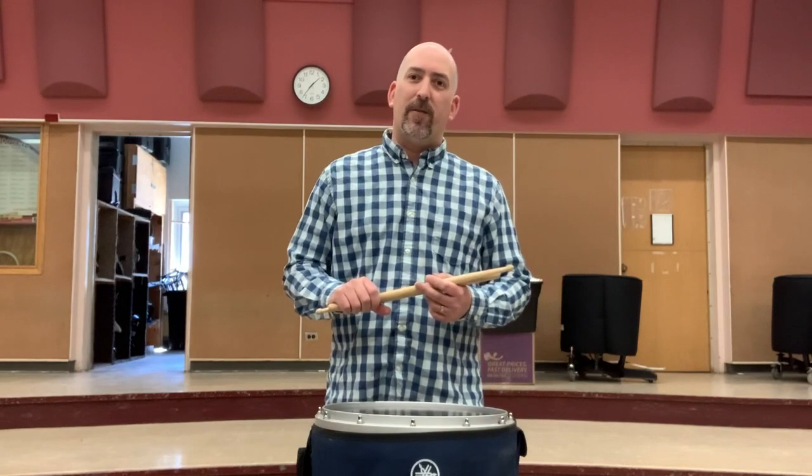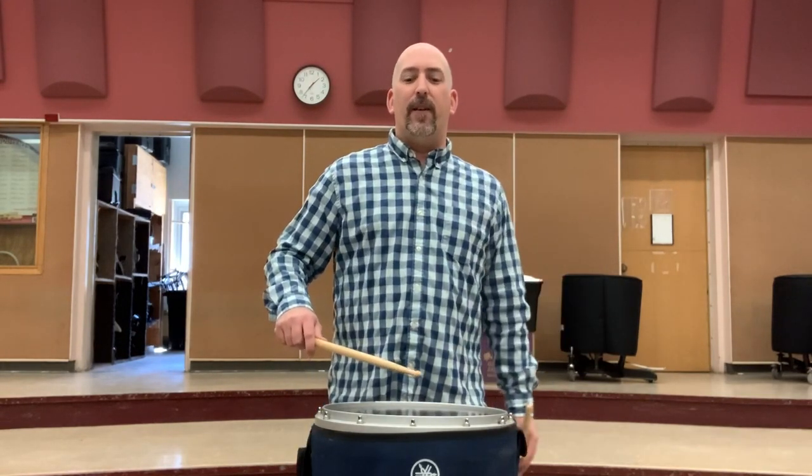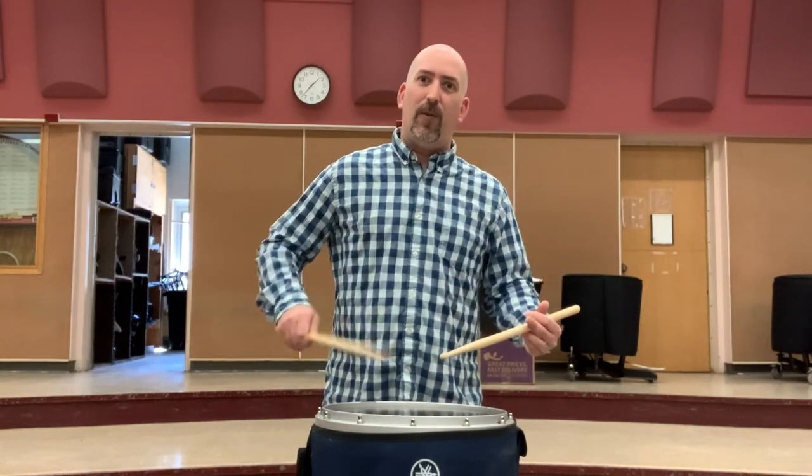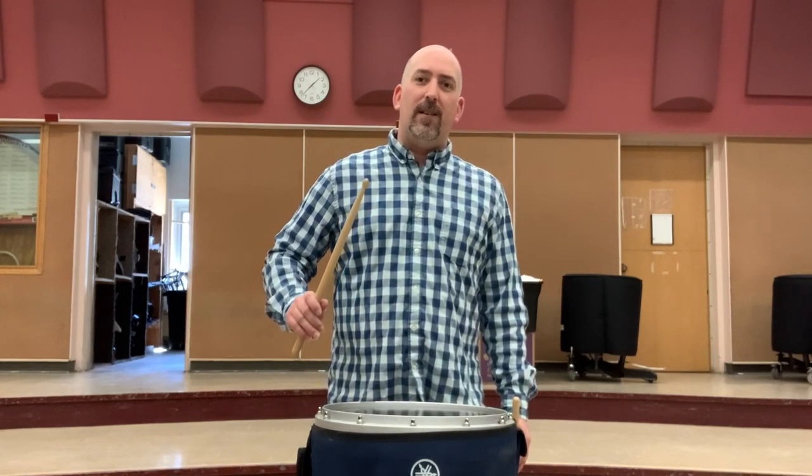From there we would have some sort of a rebound stroke exercise. A, B is the most common, and it refers to the two different double-stroke patterns. What I mean by a rebound stroke is we're not playing staccato strokes or stopping the stick into the drum. Instead, in each of those sixteenth note rests, I'm lifting the stick and preparing it for the next pattern. This is often called double beat, and every single drum line has some sort of a combination of this.